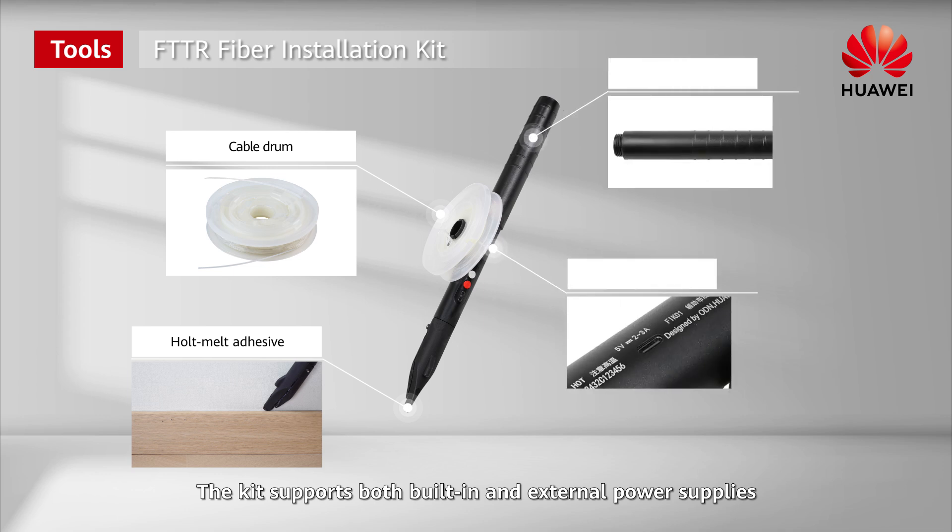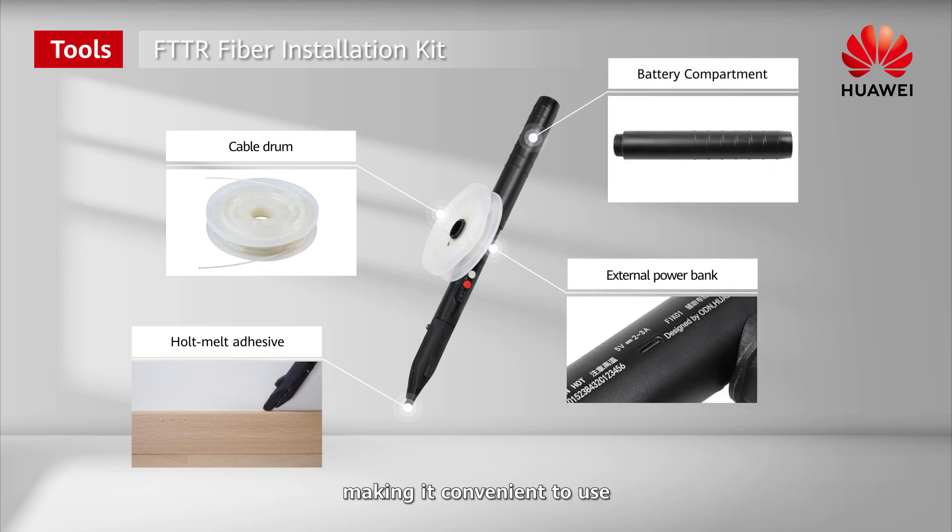The kit supports both built-in and external power supplies, making it convenient to use.